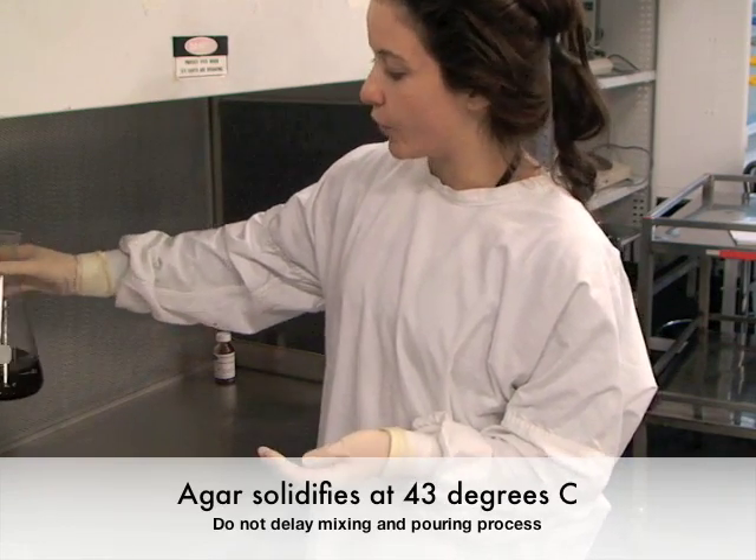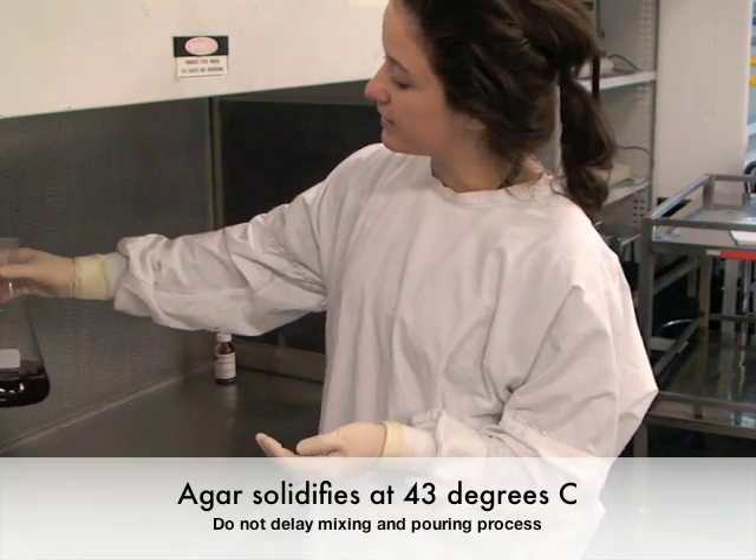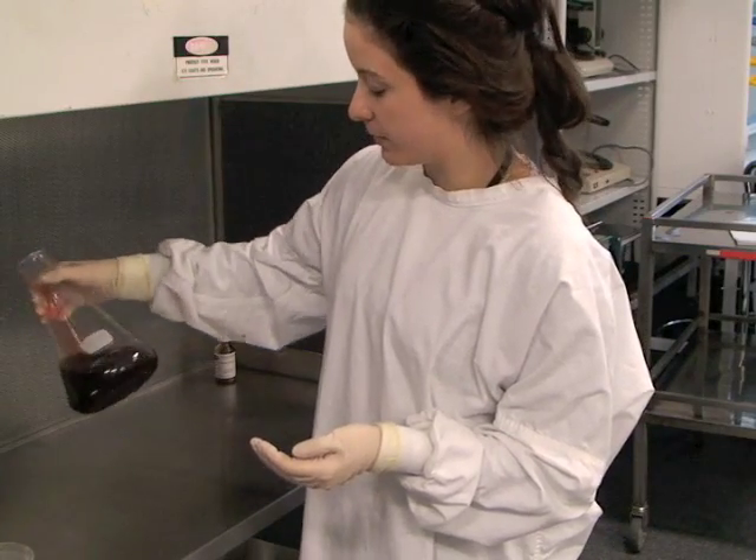It's important to pour while your agar is still at about 50 degrees Celsius, because we don't want it to solidify before plating.